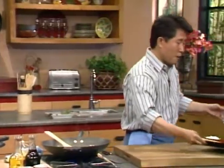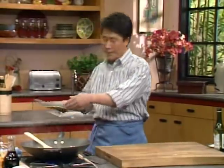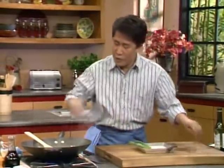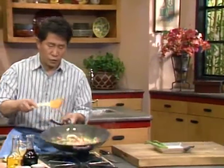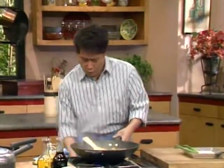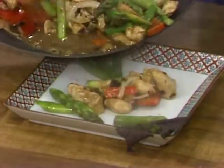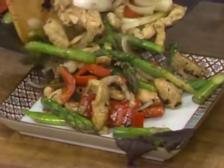When it's done, put it all together. Very easy — beautiful color. When it's done, shut it off. Look at how beautiful this is: sizzling black bean chicken with fresh asparagus.